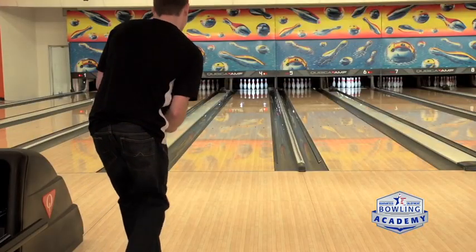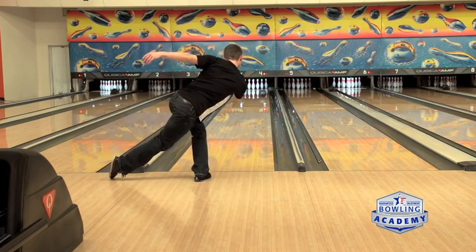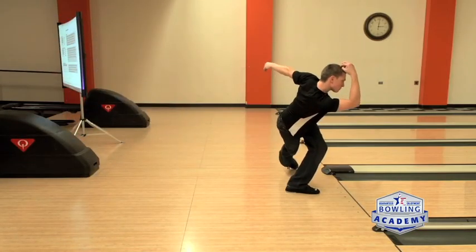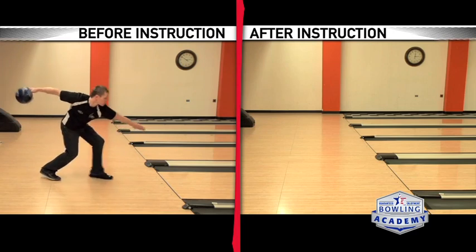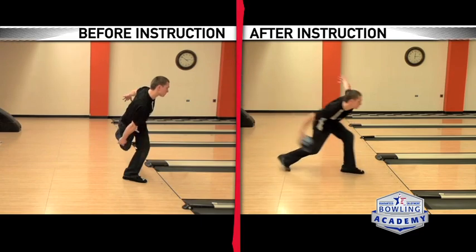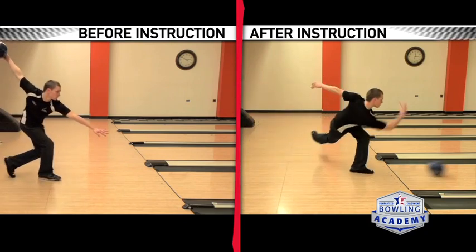Now we go to full approaches, and we can see a dramatic difference in his swing. There's a lot more freedom in his swing. Gravity's feeding the swing, his lower body is moving a little faster, and it's driving ball speed. You can see at the top of his swing his elbow still bends, which is really not a bad thing, but he's more relaxed coming down. It unloads a lot better, and he feeds the ball into the lane in a much more repeatable way. We saw a lot fewer pulled shots at the end.